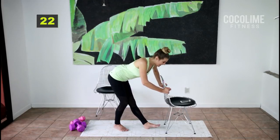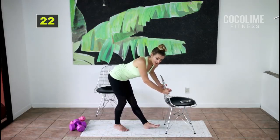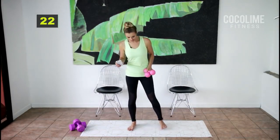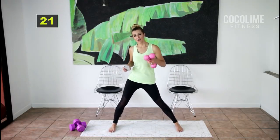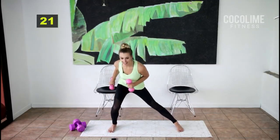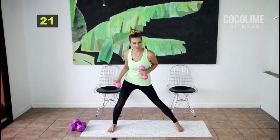Even if you can only get through the first round, you did amazing — and you can come back later today, tomorrow, or the next day to do the next round. It's totally adaptable for your needs. For this last set of the round we're going to do a stationary inner thigh lunge with alternating tricep kickbacks. I have weights but you don't need to grab weights if this is your first time. Alternate kickbacks — you don't have to come down this low with the inner thigh lunge; you can come up higher.